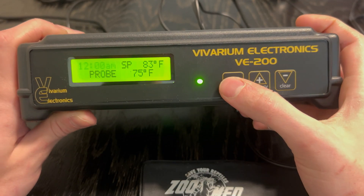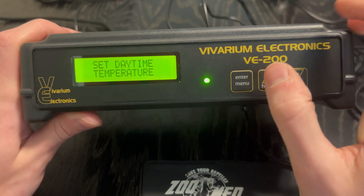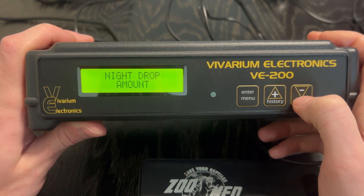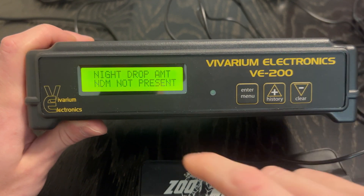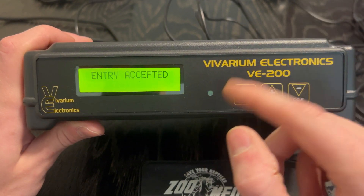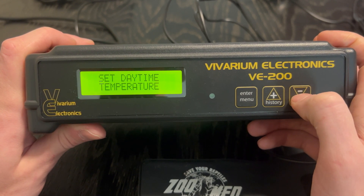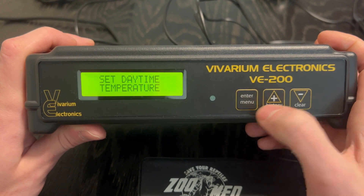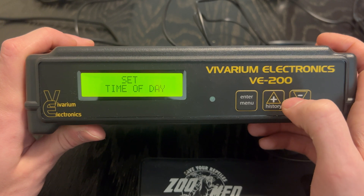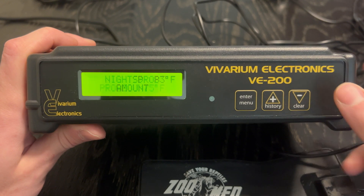To get started with the menu options, if you click the enter button and the menu button, it will take you to how you can set your daytime temperature, night drop amount if you have a night drop model — and for reference, if I click enter on this, it says the night drop module is not present, so it'll just return you back to the menu. It doesn't matter which order you click these. If I say set daytime temperature and click down, it'll say night drop amount, and if I go back up it'll take you to set time of day. The menu just rolls through the same options over and over again.